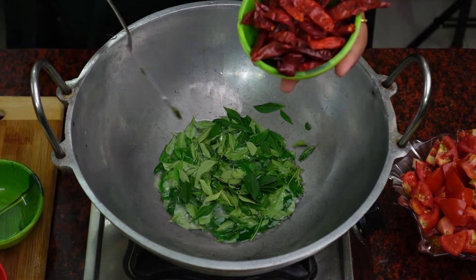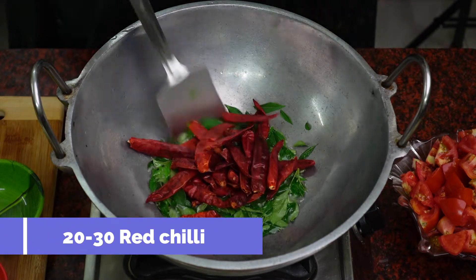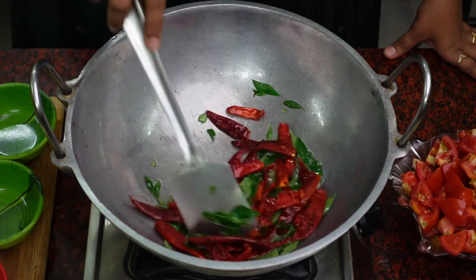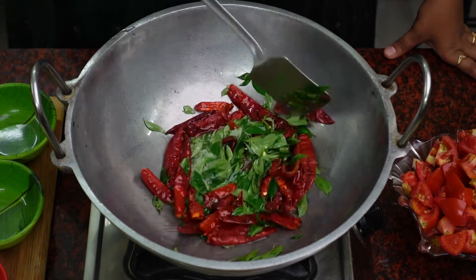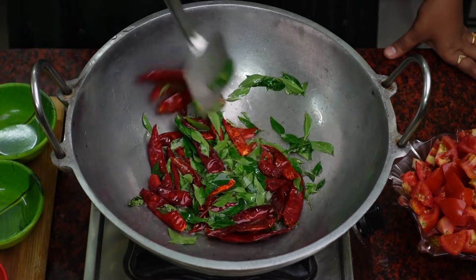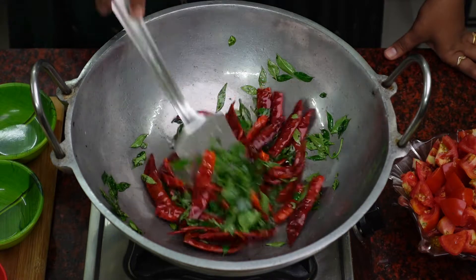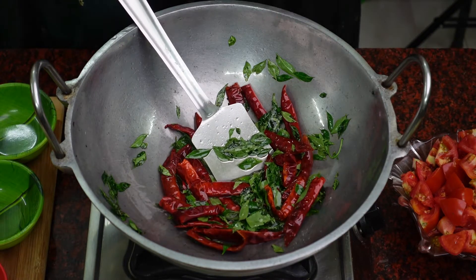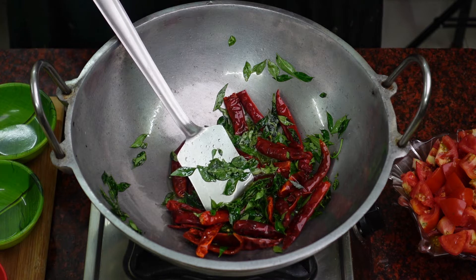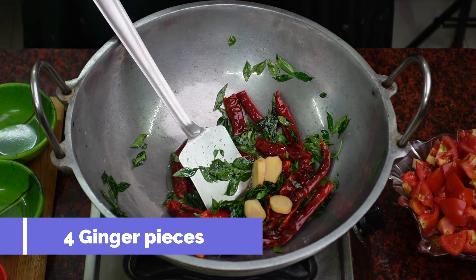Now I am going to add the paste. Let's put this, add the ingredients. I made a piece of green onion. I have to cut it. This one is going to be scooped.